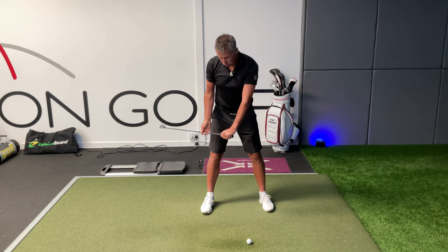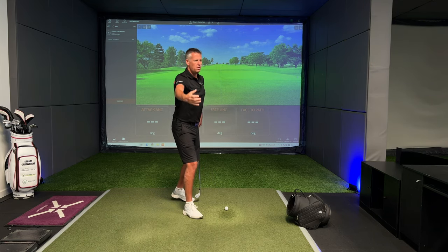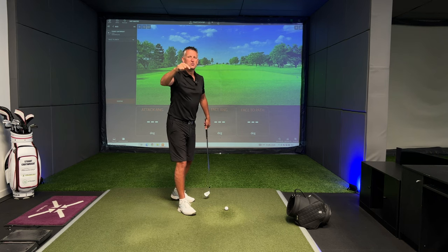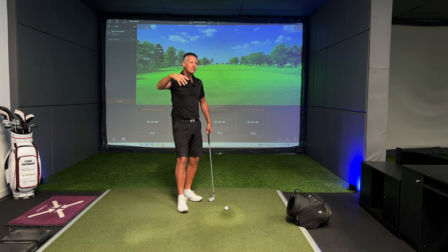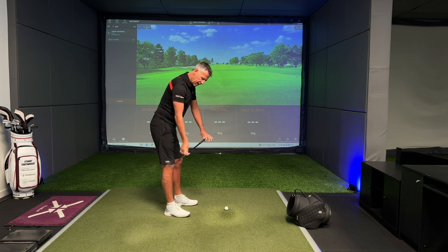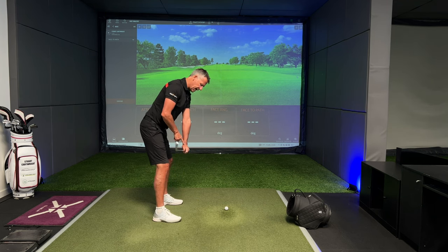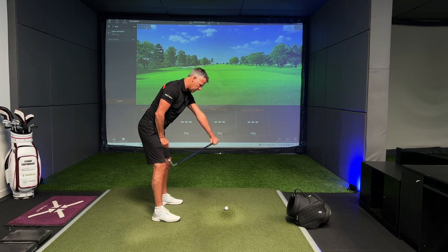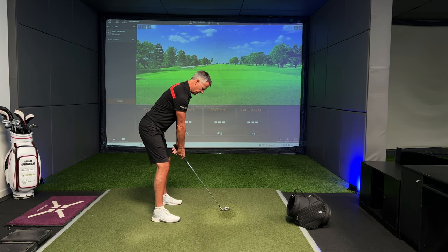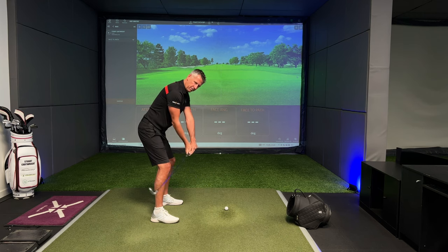Whether the club head is in or out, you could still get the face looking down or looking up. So you need to assess your own game. You also need to understand where the handle is relative to the start point — has the handle gone out or inwards? It's all very well having the head outside the handle, but if the handle has also moved out in the process, you've created another error just to fix the fact that your club head was swinging inside.